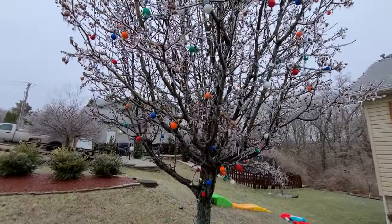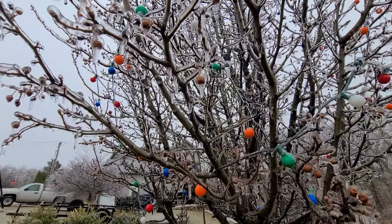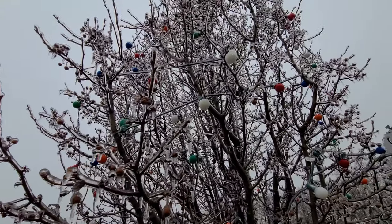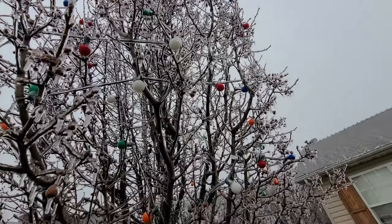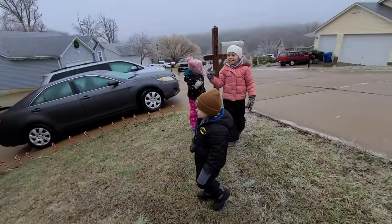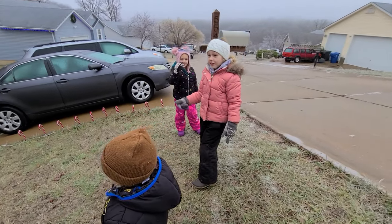Look how pretty it is! Yeah! You can't even open the mailbox! What? You can't even open the mailbox! I'm eating the icicle.